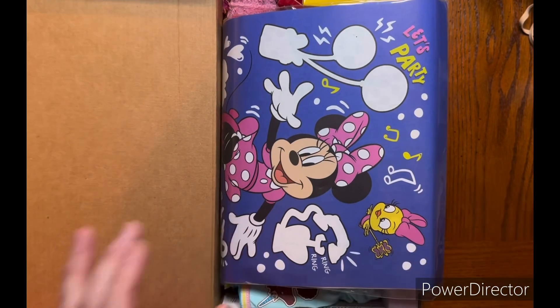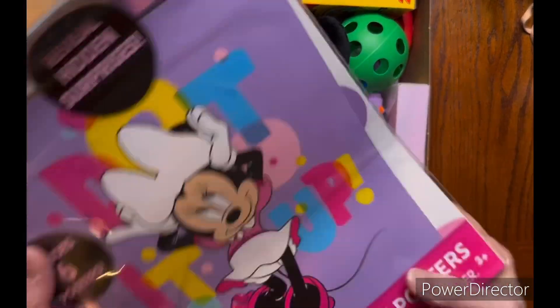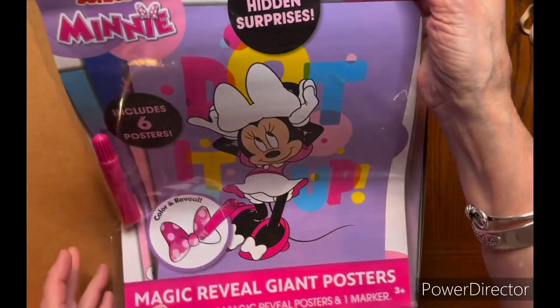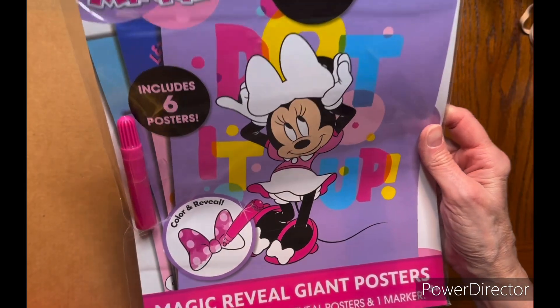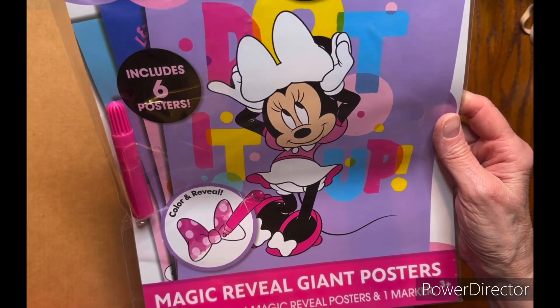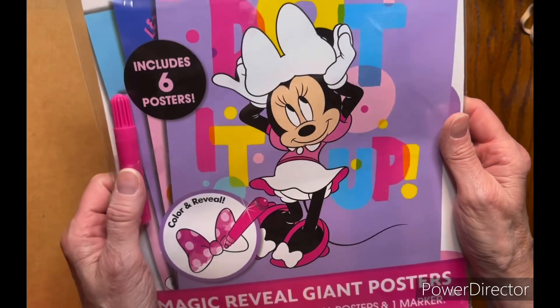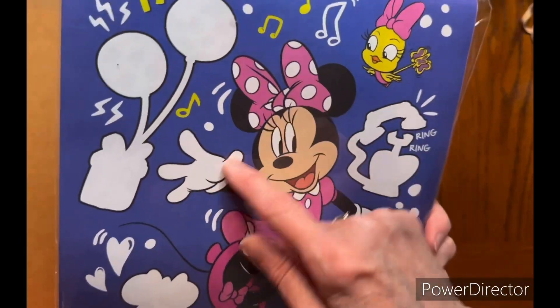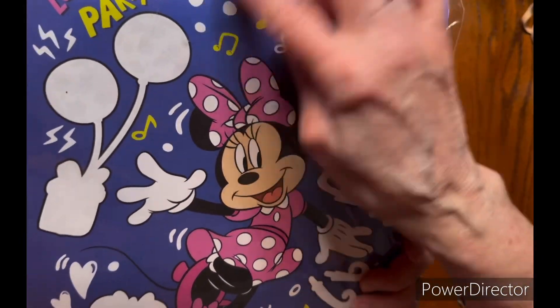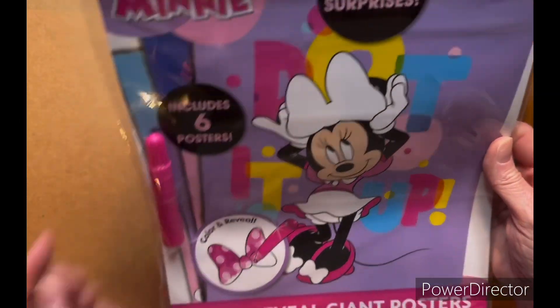First I'm going to take this out so you can see better. She has this hidden reveal surprises kit — it has six magic reveal posters and one marker. Apparently you just go over the white areas with the marker and it turns colors. There are six posters, so that looks like a fun activity.